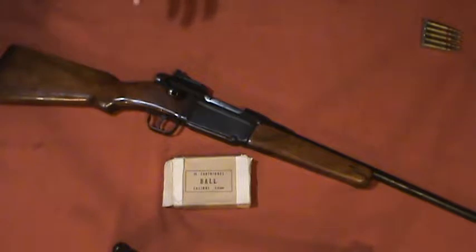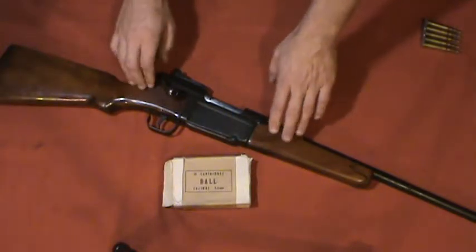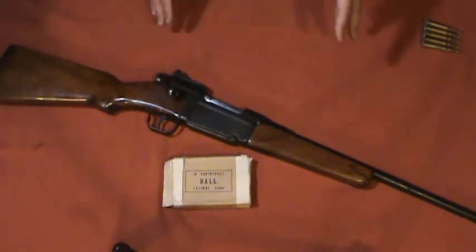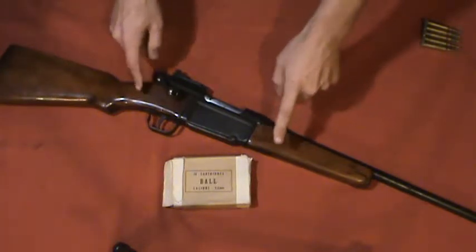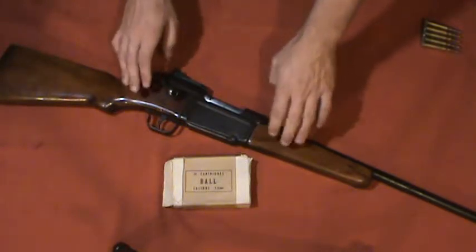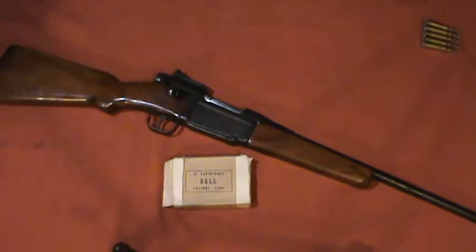When this was imported, the company that did it — Golden State Arms in Pasadena, California — imported a lot of different surplus rifles after World War II: Enfields, Mausers, and 1903 Springfields. They were the ones who did the sporterization, so there are definitely more of these out there. In all reality, these are not high-value guns, and I really doubt they ever will be.